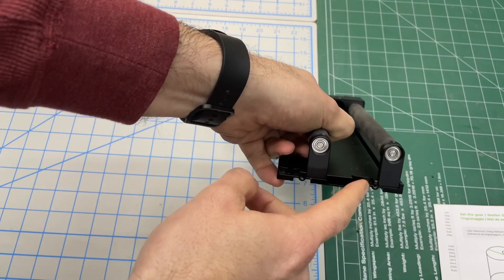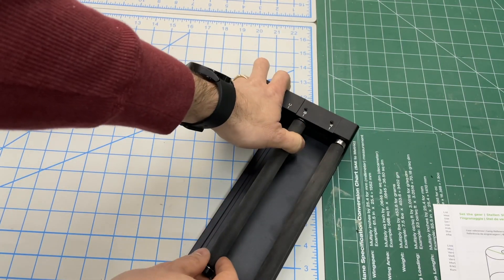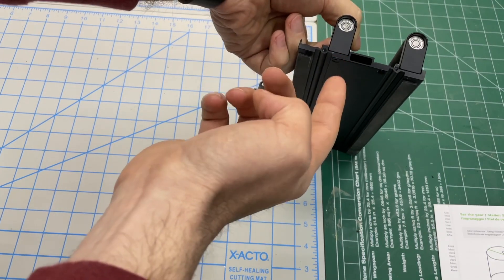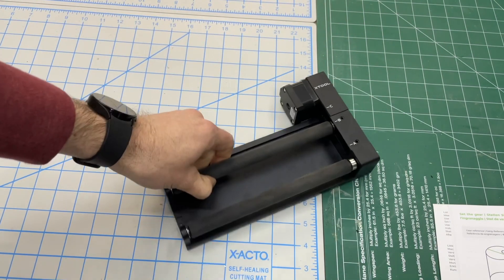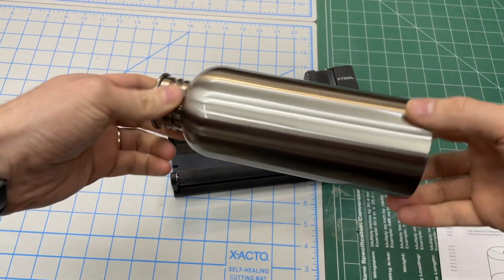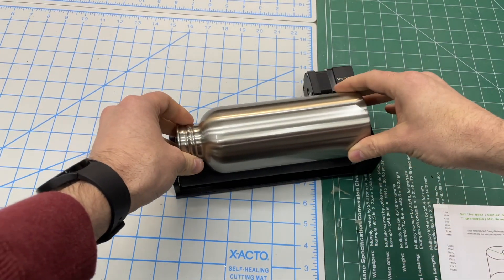Moving all the way out to C would handle items bigger than 60 millimeters in diameter. It does require you to remove a bolt and move the roller over to adjust, but that adjustment is fairly simple and lets you work with different diameter devices.